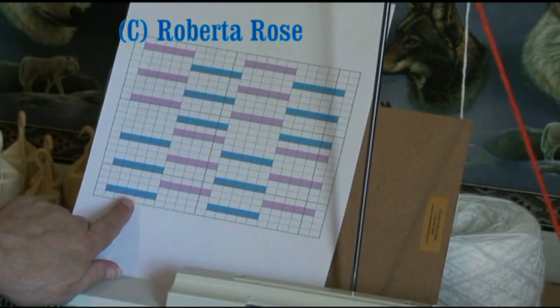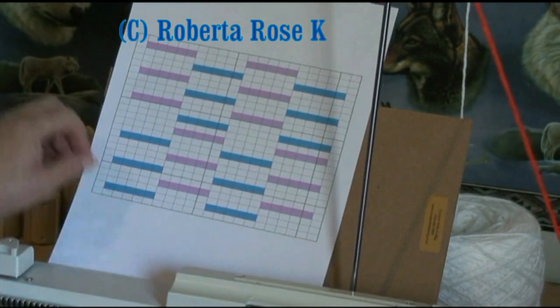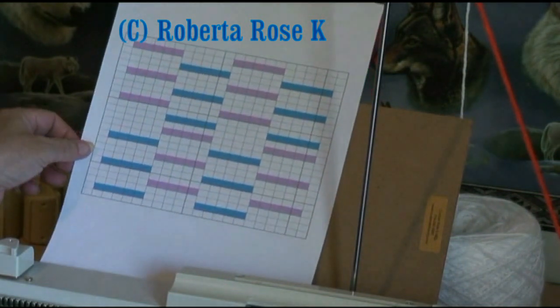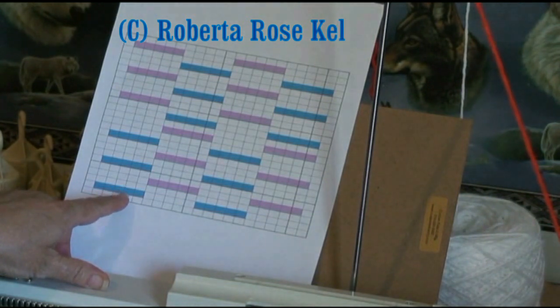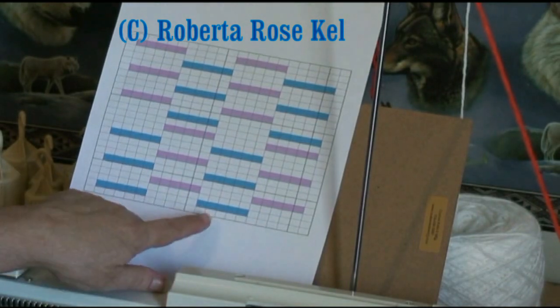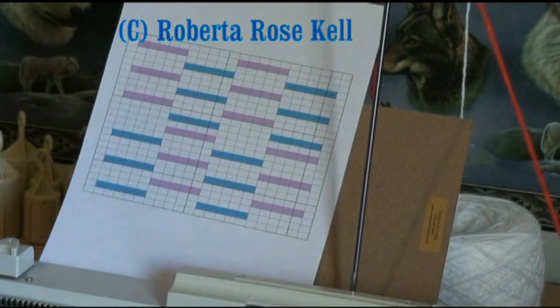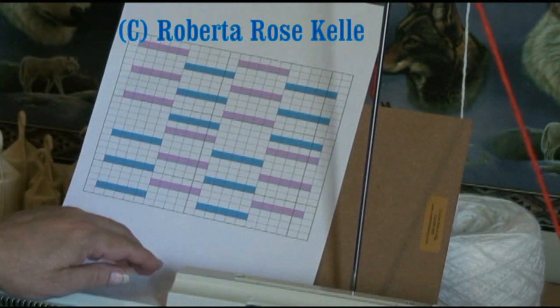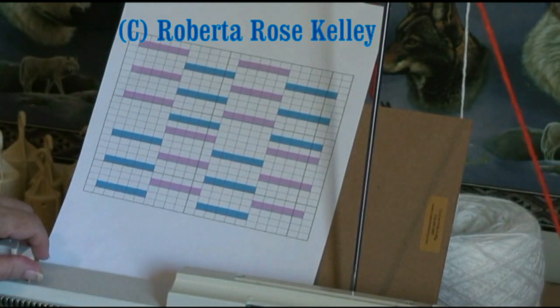Every row you have to knit two rows. The first row, the white boxes are all knit. The second row — which normally in hand knit you would be turning around — the blue would be knit, but on the back side it's going to be purl. So we need to reform these blue stitches. The blue represents one color, the purple represents the second color. So I'm using white and orange.